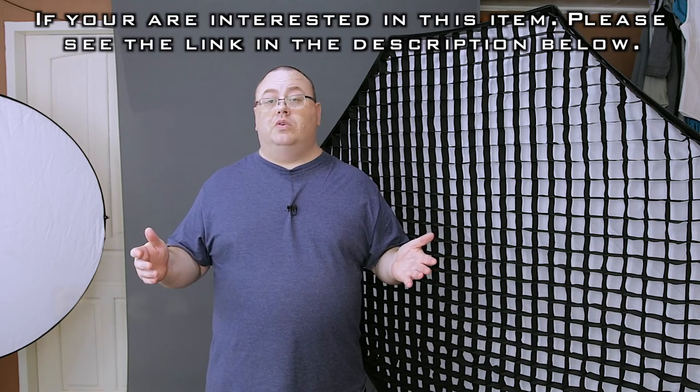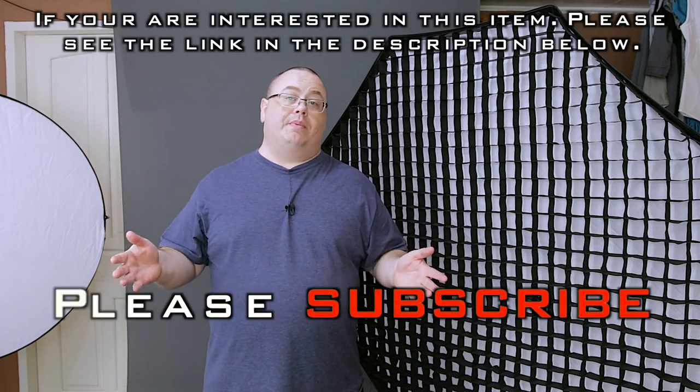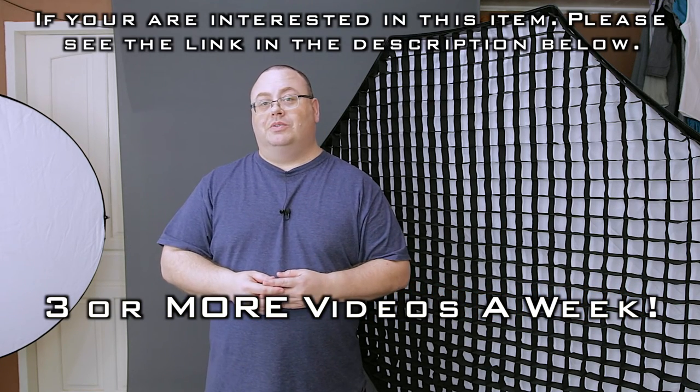I hope everybody liked this review — if you did, how about giving me a thumbs up, it's always highly appreciated. If you're not a subscriber to my channel, be sure to subscribe — subscribing is free, and I'll let you know about all the new videos. Until next time, everyone, thank you for watching.